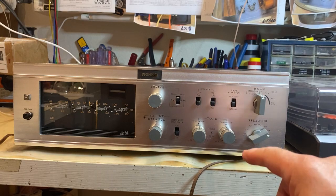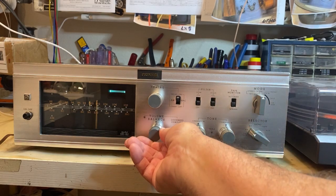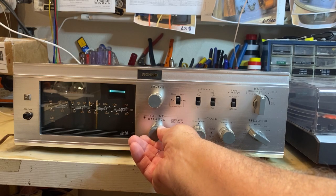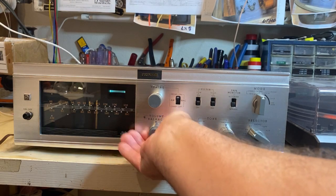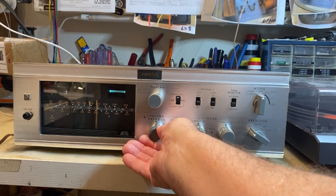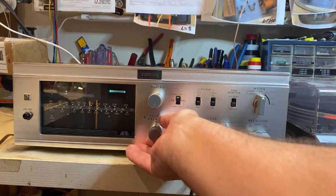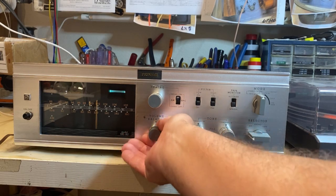Let's go over here to FM. In FM and AM, only one channel works, but if you put it in FM MPX, both channels work — don't know why.